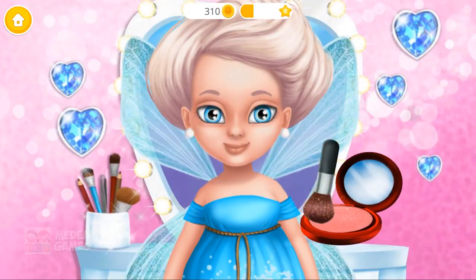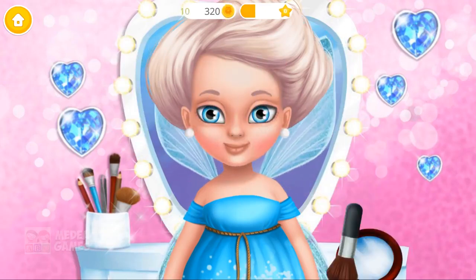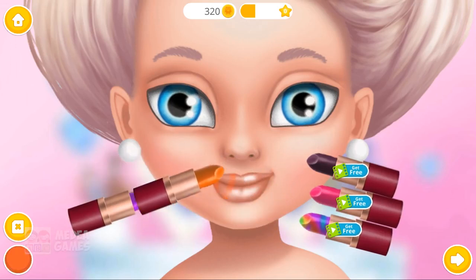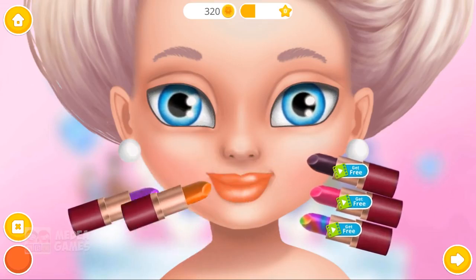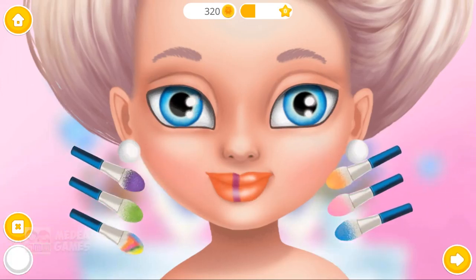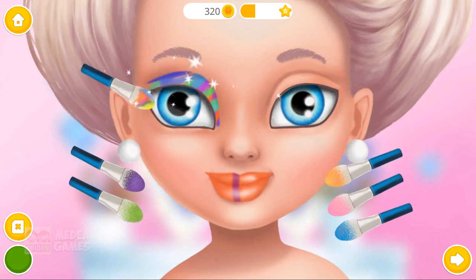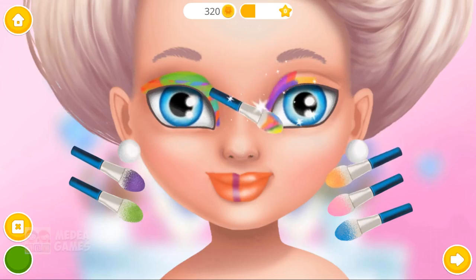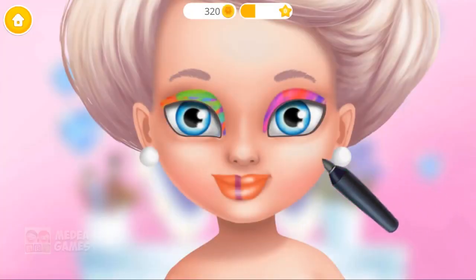Add some blush. It's time for lipstick. Eyeshadow is the most important part of eye makeup. Apply the eyeliner please.